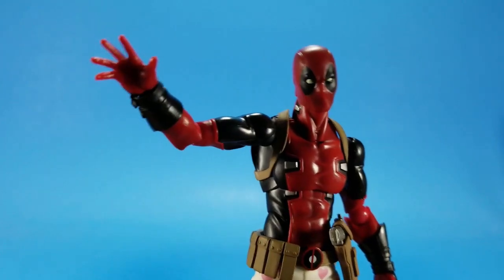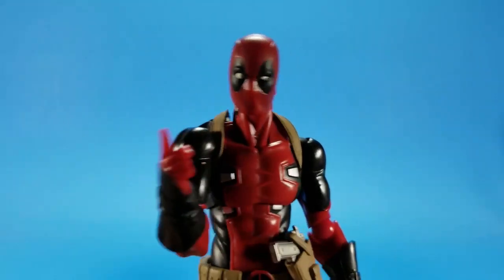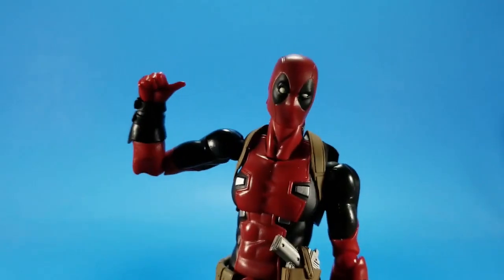Hello. Hello. Nope. Stop. Not happenin'. We just did that joke. This guy does not rehash jokes. Hello.